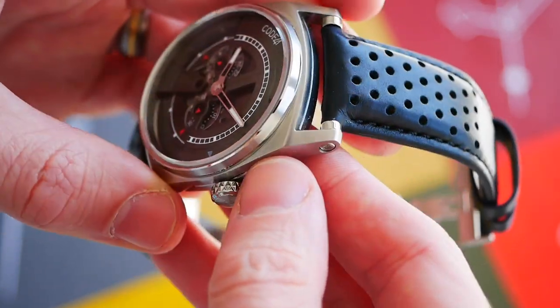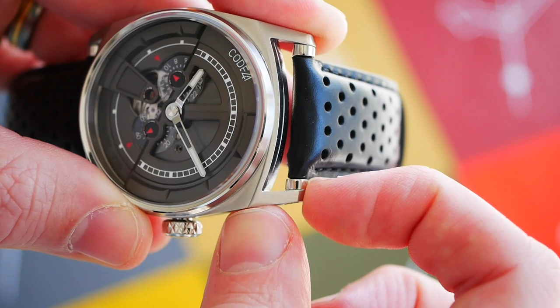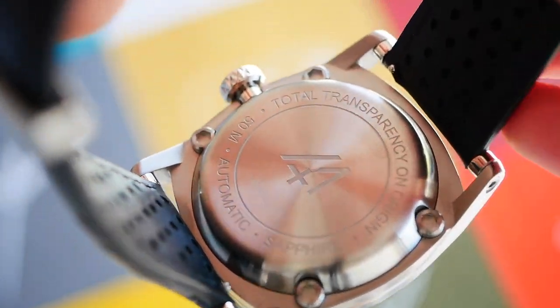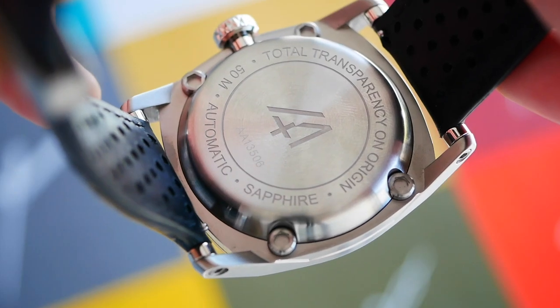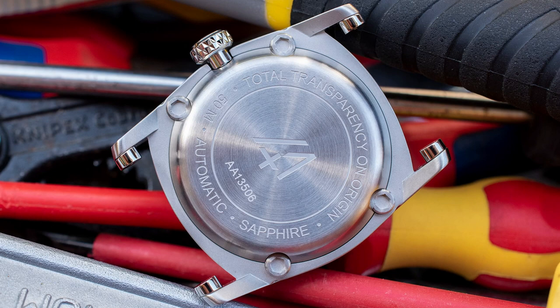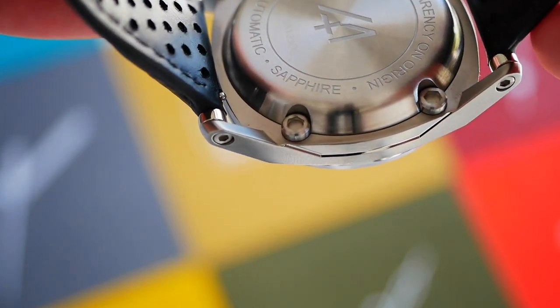Finishing everywhere is just spotless. Checking out these lugs, we have hex screws at the end of each lug, but interestingly they don't hold the strap in place — we've got quick release pins for that. They just hold these little polished spacer rings, which are quite unusual but a really nice design feature. The case back has a simple but interesting array of information. The fact that the case is primarily brushed is good for longevity and durability, while all the polished accents are a feast for the eyes. Code 41 is engraved in the center, everything is really deeply engraved, and it's fixed using four hex screws — one in each corner — which gives a nice industrial feel.